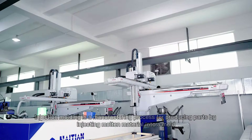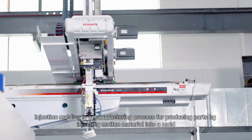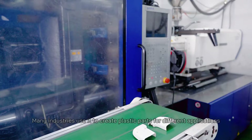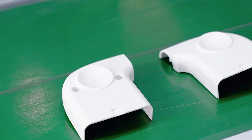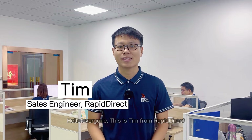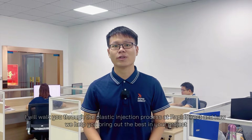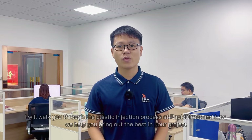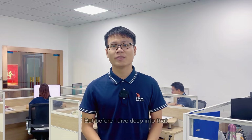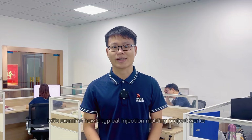Injection molding is a manufacturing process for producing parts by injecting molten material into a mold. Many industries use it to create plastic parts for different applications. Hello everyone, welcome back to our channel. This is Tim from Rapid Direct. In this video today, I will walk you through the plastic injection process at Rapid Direct and how we help you bring out the best in your product. But before I dive deep into that, let's examine how a typical injection molding project works.